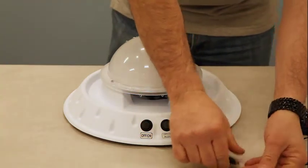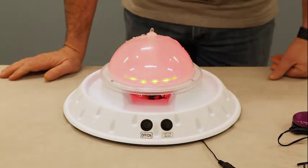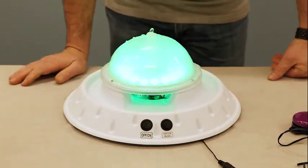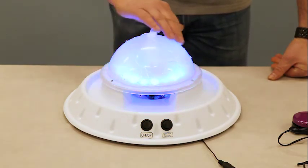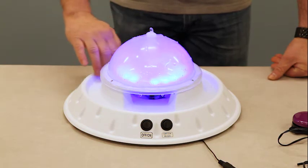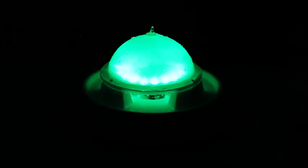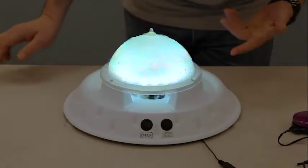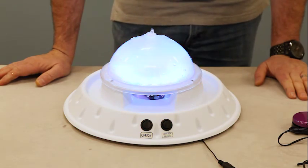Now you can have it on auto so somebody can just watch it if they'd like. They can touch the top — the water comes down from the top very slowly — and they can put their hands in the trough.